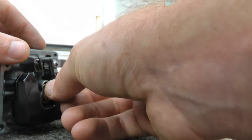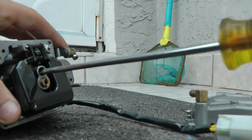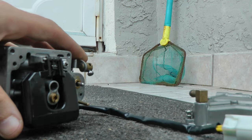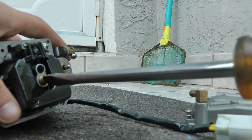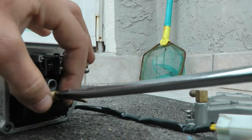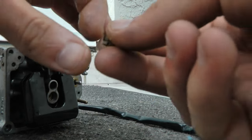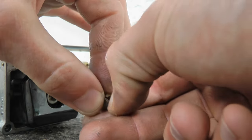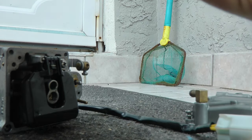We're going to go up to a number 62 jet, which is from a 50 horsepower Yamaha two-stroke. I'm going to screw that in. Then get a large flat head and screw this one in. As you can see, this one is a 108, and we're moving up to a 130.